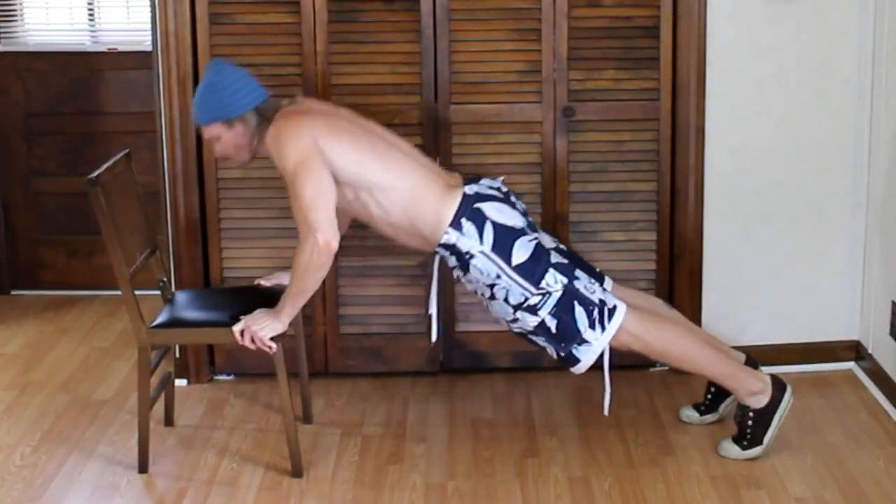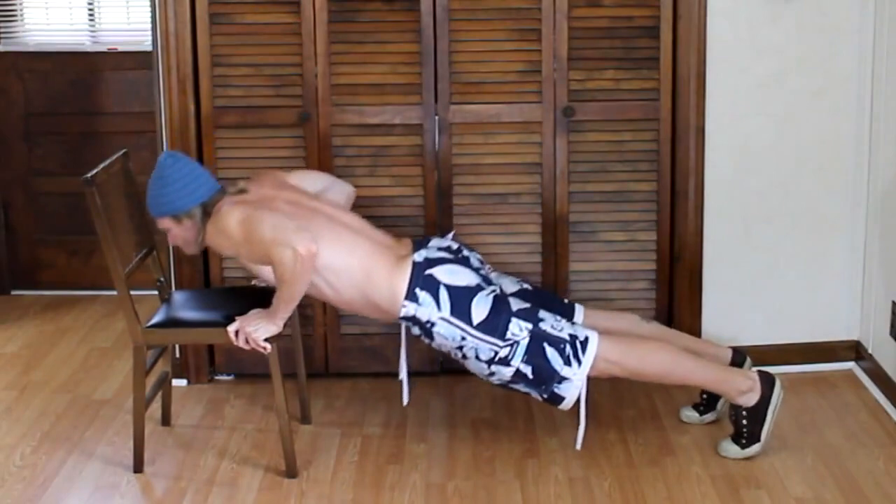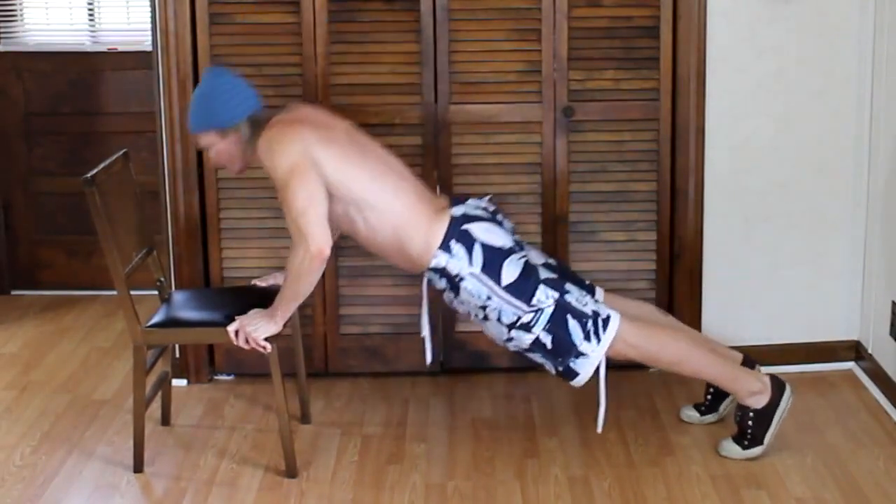Our next exercise is an inclined chair push-up. With our hands firmly planted on a chair, we will go down and push back up. We will do 15 to 20 of these.